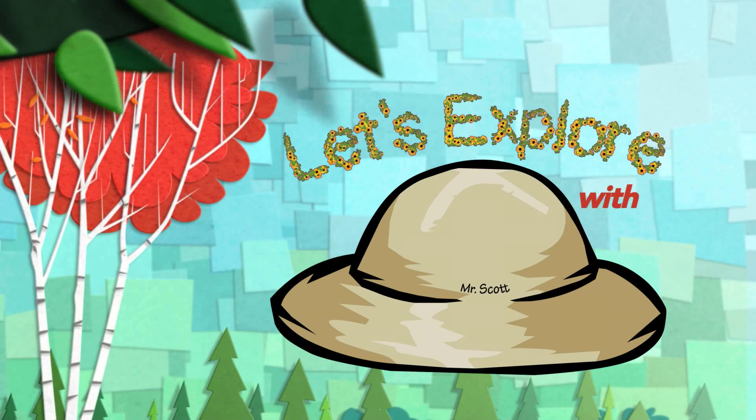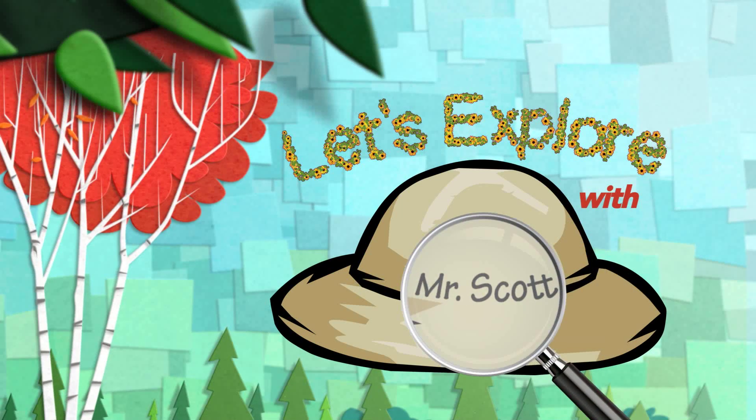Hello, I'm Mr. Scott. Let's go explore. Today we're going to create beautiful artwork in the snow.